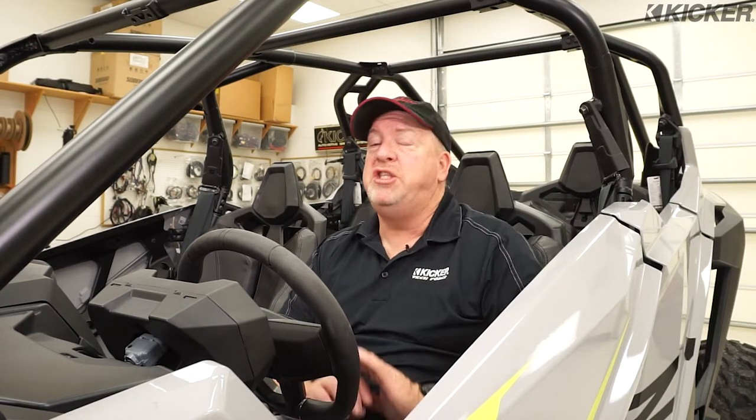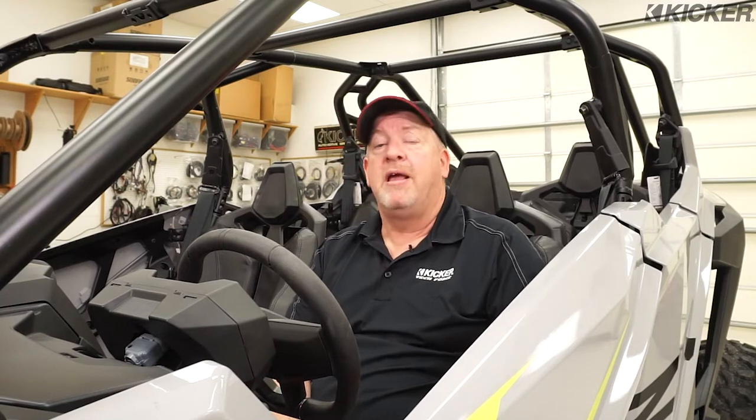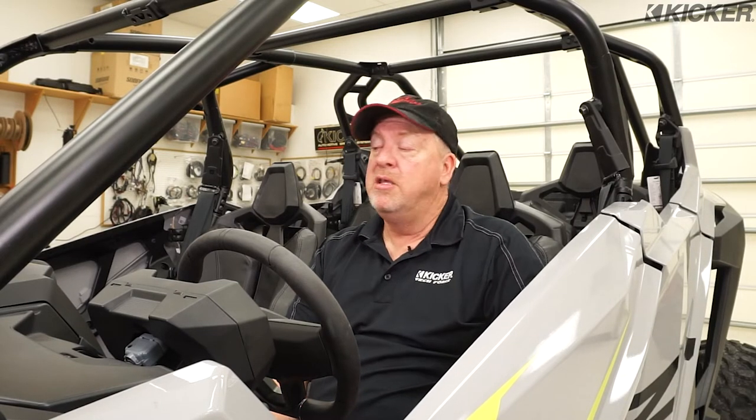I'm sitting here in this 2021 Polaris Razor and it has zero audio whatsoever — no head unit, no speakers. We've got a couple challenges. The owner wants to take this out this evening because it's Friday morning, and he's ready for a long weekend of playing out in the sand and the mud. So what are we going to do?